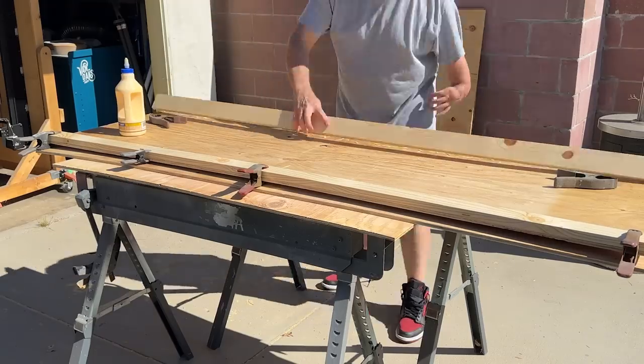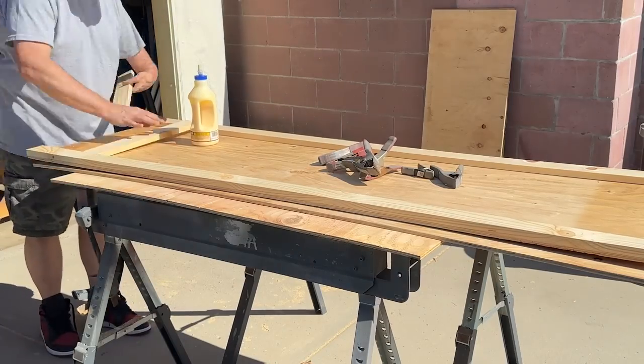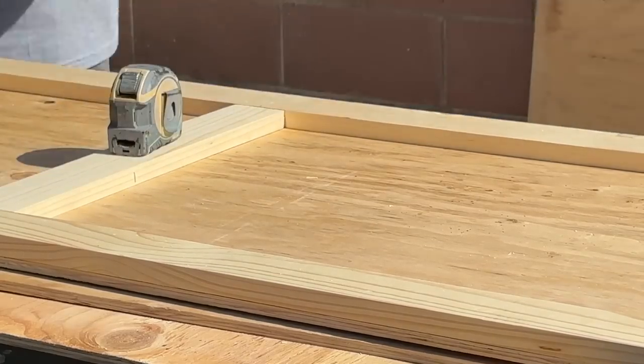Building any large-scale prop with the ability to be broken down for storage is almost always a good idea. It's also a great way to flex your creative muscles to come up with a solution that works best for your individual situation.